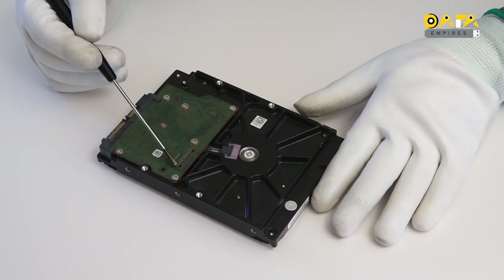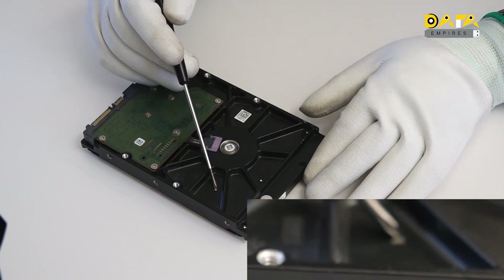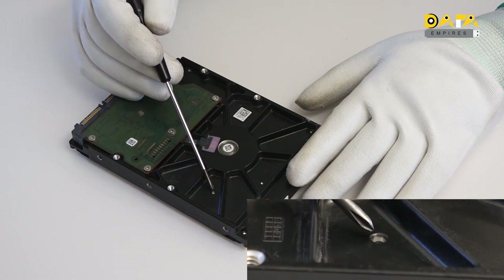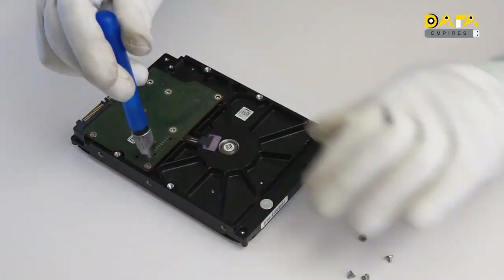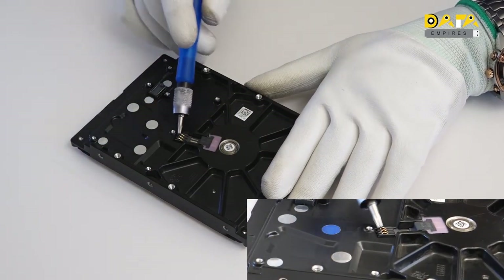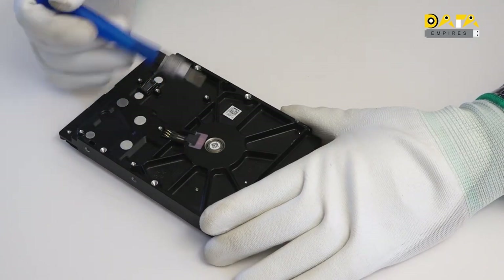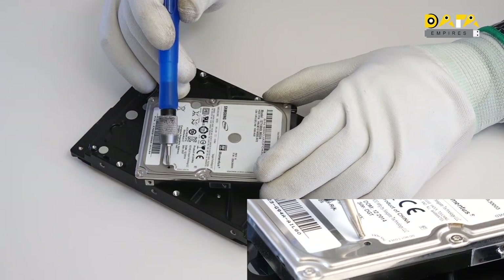When we check the base of the hard disk, we can see its PCB. A breathing hole is also provided on the bottom. There is a common misconception that there is vacuum inside the hard disk, but to control the internal temperature and the movement of the head and slider, clean, dust-free and moisture-free air is required. Now we are going to open the PCB of this hard disk. When we remove the PCB, we can see the base structure. This is the motor supply contact pin connected to the spindle motor, and here is the head contact pin. In some hard disk models, the breathing hole is found on the bottom plate, while in other models it can be found on the top plate.